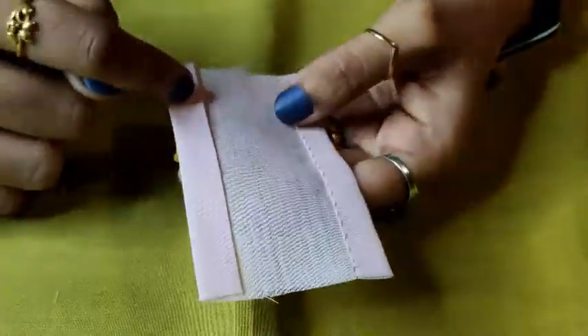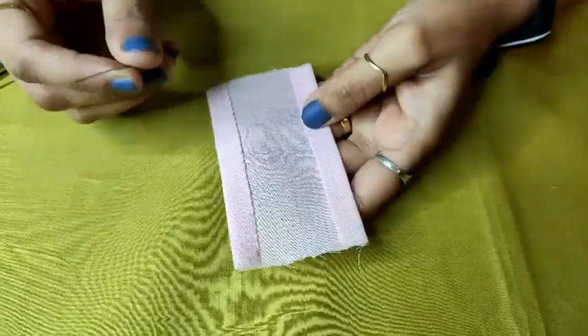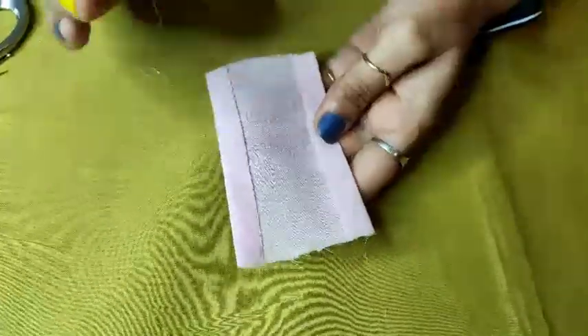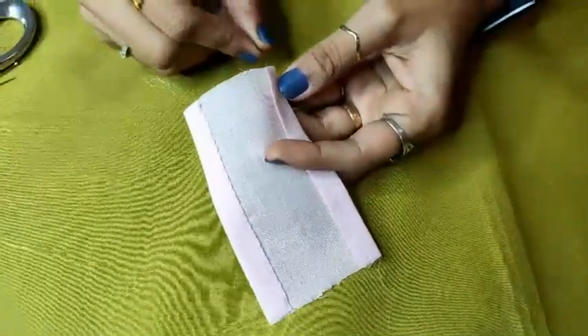Now let's start with the second seam finishing — that is slip stitch. Needle and thread starting point will remain the same whether it is hemming or slip stitch. Just pass your needle from the fold line, properly from the edge.